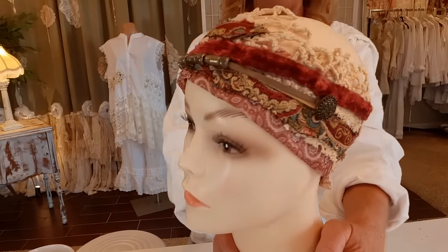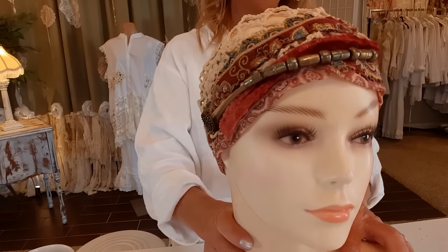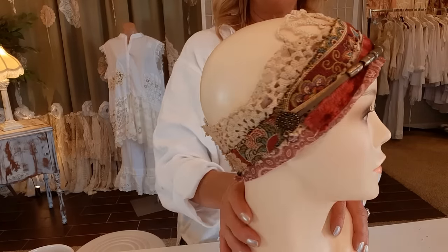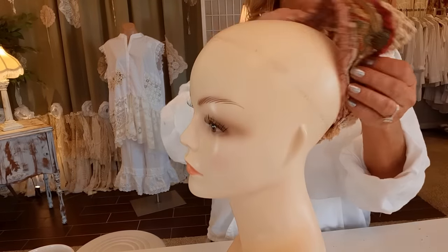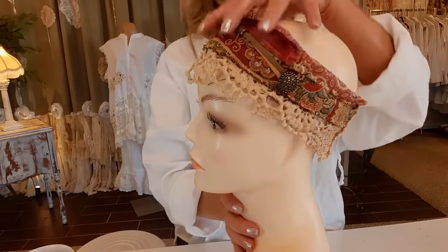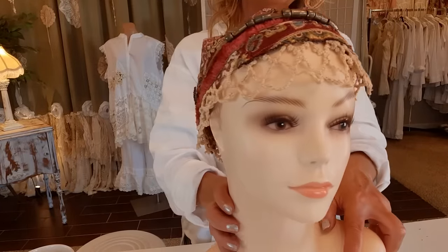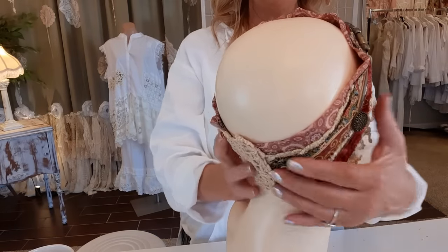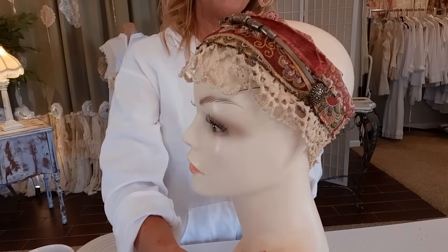These are pretty fast, simple ones but you can get elaborate — sew all kinds of beads, charms, braids, whatever you want. I'm going to turn this the other way, which gives you a little bit of a different look with the lace on the bottom, almost like a little hat. So fun! That's it — thank you so so much for watching.